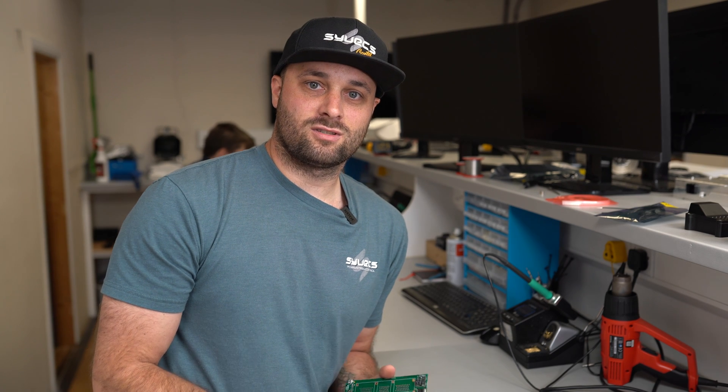Hi, I'm Ben, I'm the production manager at Syvex and welcome to another episode of Wiring Wednesdays. Today we're going to talk about preparation and how it is king.